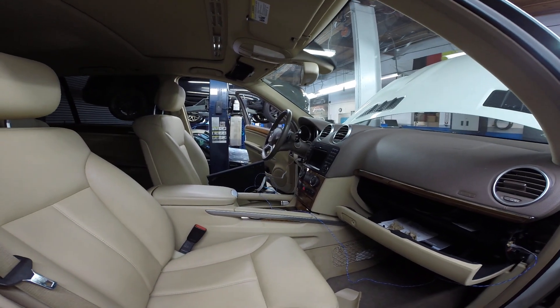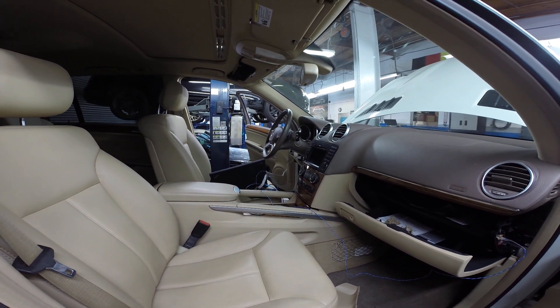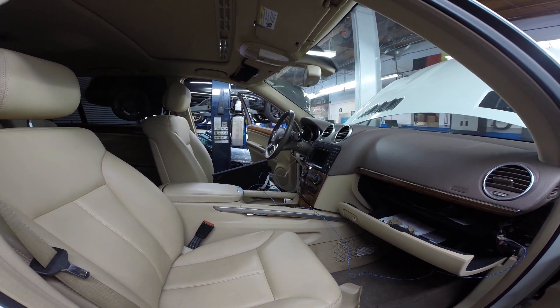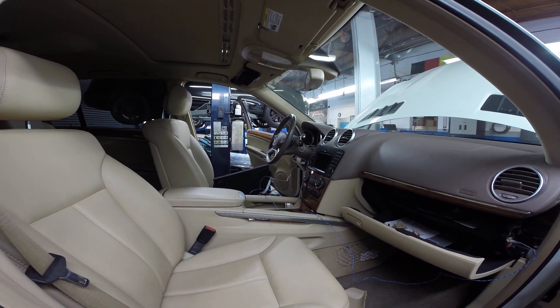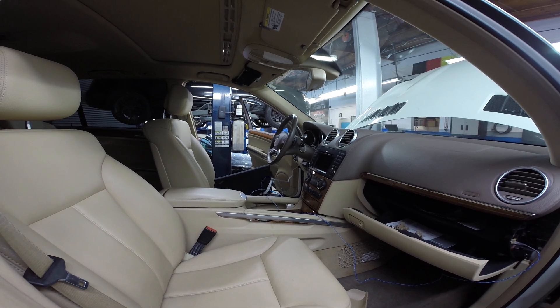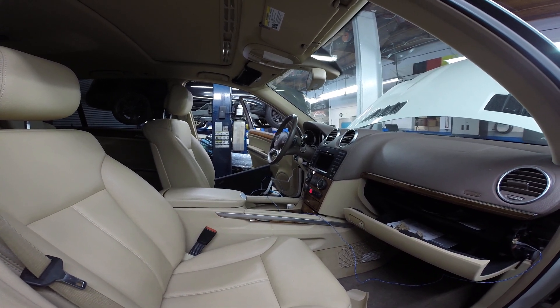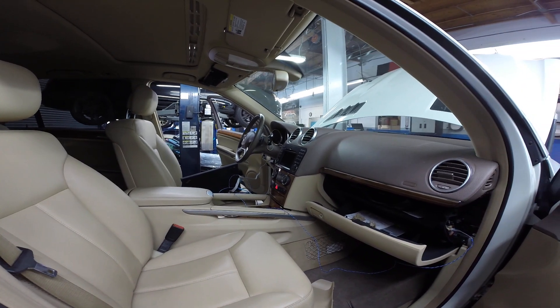We'll be releasing another video this week on the case of someone installing a used transmission in a car — how you would go about doing that without having to do any programming, just with the DiagSpeed itself. That will allow you guys to get out there and get this stuff done relatively quick. Hope this video helps — see you on the next one.